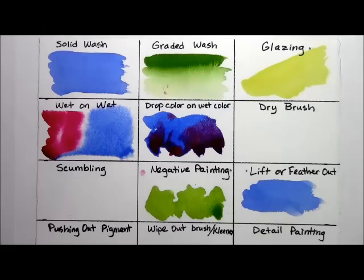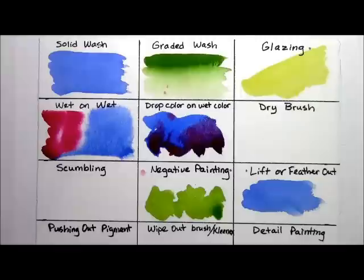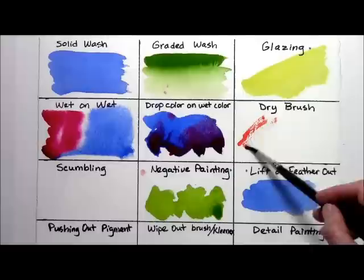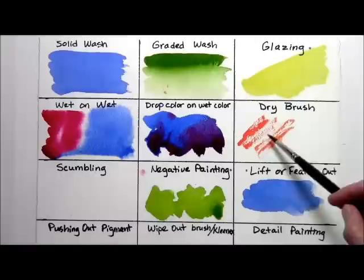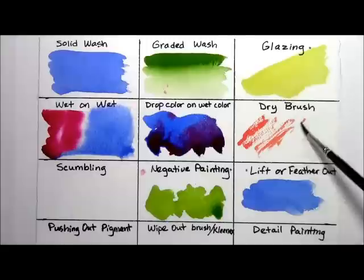Now I'm making what's called a thirsty brush. My brush was wet and then I dabbed it on my paper towel, so it's still got some moisture in it but it's mostly dry. For the dry brush technique, I'm going mostly over the surface with my brush at a slight angle. Dry brush is great for doing texture on, like hair on an animal, or if you want an area in your water that has some skipped places where it's kind of sparkly — that's a great use of dry brush.